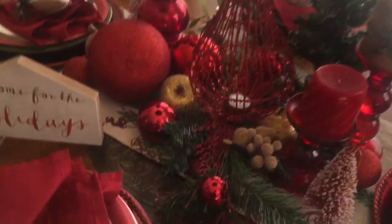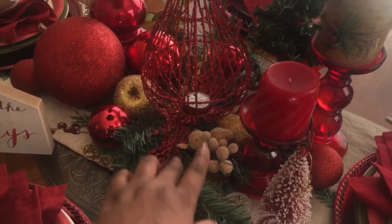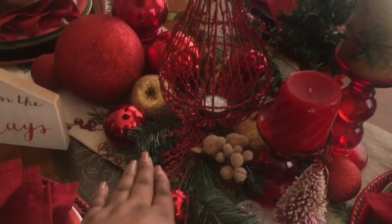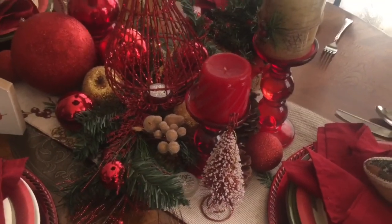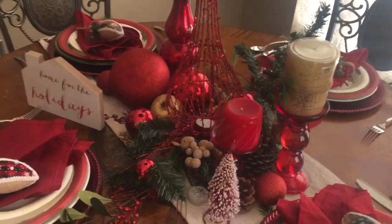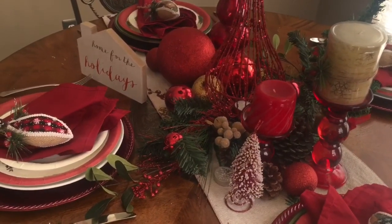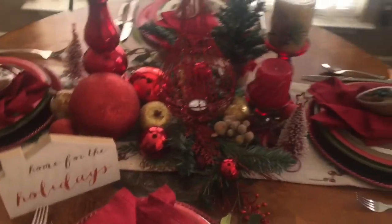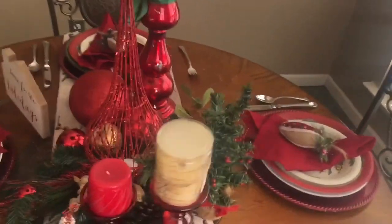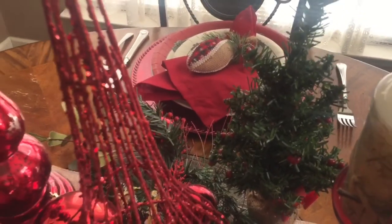I started with the table runner, and then I had two picks that I used, and I also had some berry picks that I just stuck inside. This Christmas tree here is actually an ornament — a lot of times things made for certain uses can also be used other ways. For this tablescape I decided to use these little ornament Christmas trees as decor; I have two on the table. I also have a larger Christmas tree I got from Dollar Tree — it was so cute, it has little red berries attached.